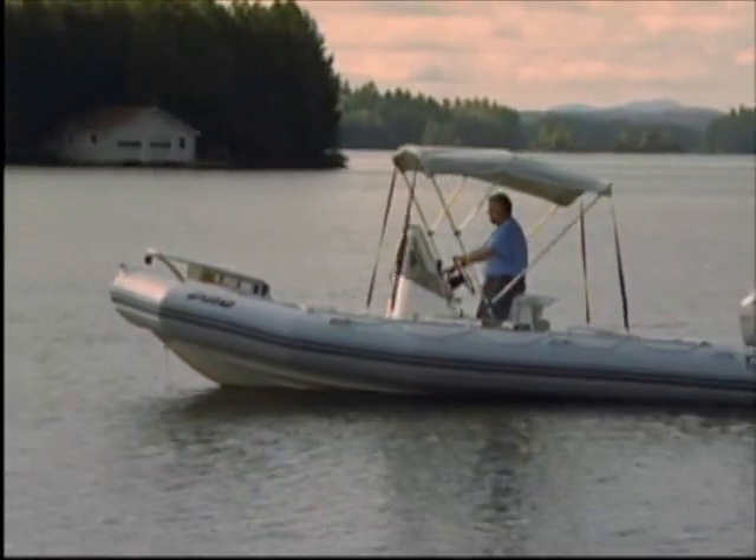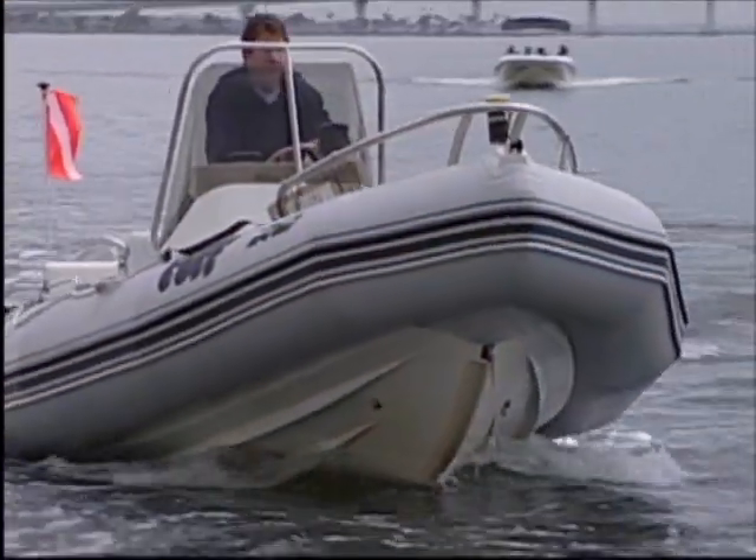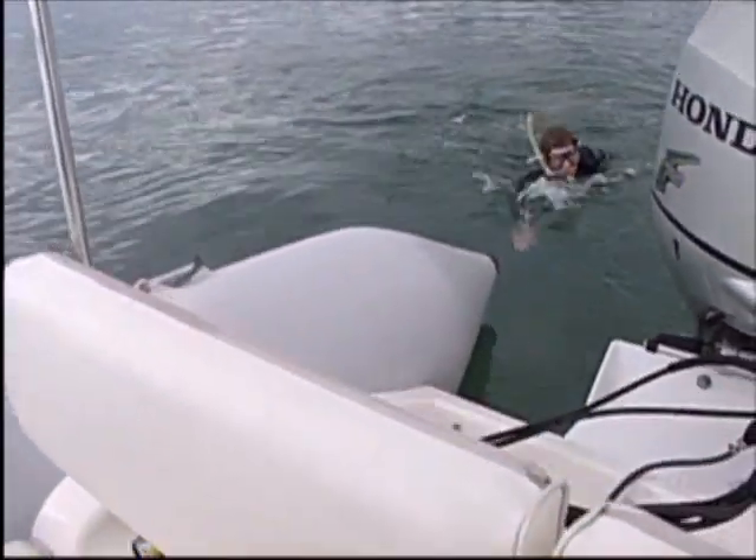It's amazing how popular rigid inflatable boats have become. Hi, I'm Rusty Sedlak from Armstrong Nautical Products. RIBs are very practical and can be a great deal of fun. They make great tenders and they're especially good for diving and snorkeling.